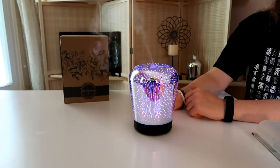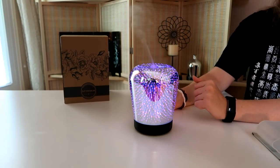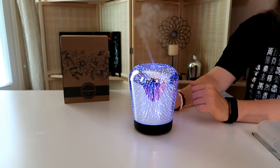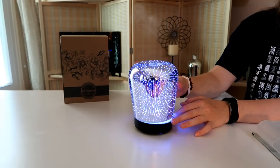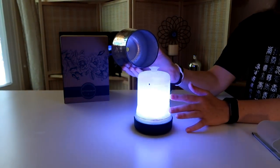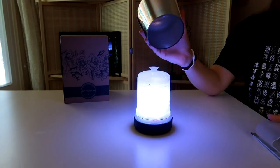This diffuser holds 180 milliliters of water, which is pretty moderate for a diffuser. To refill the water, all you have to do is lift the lid to put the water in the tank. It's fairly easy, not that hard at all — pretty typical of diffusers.